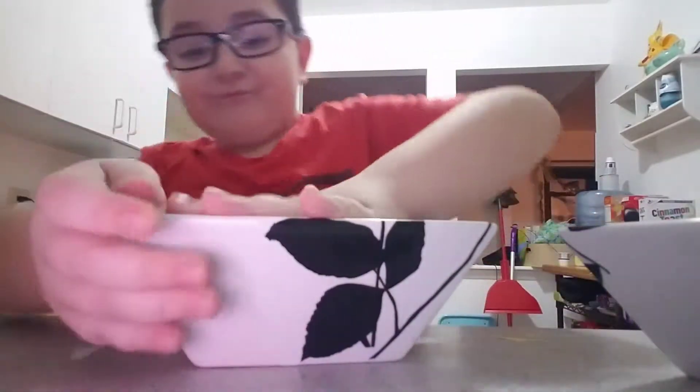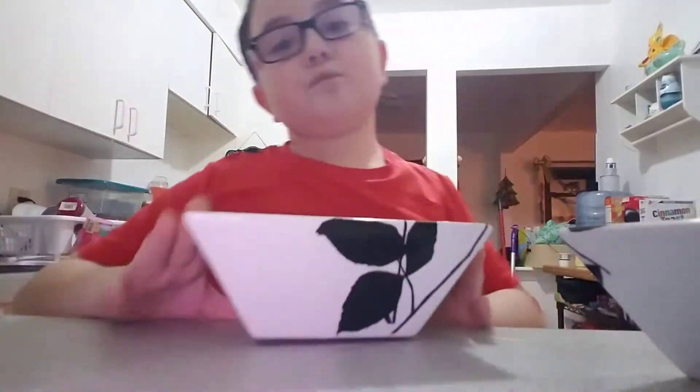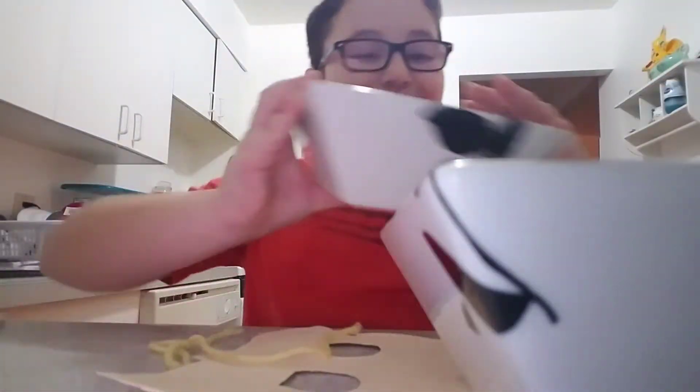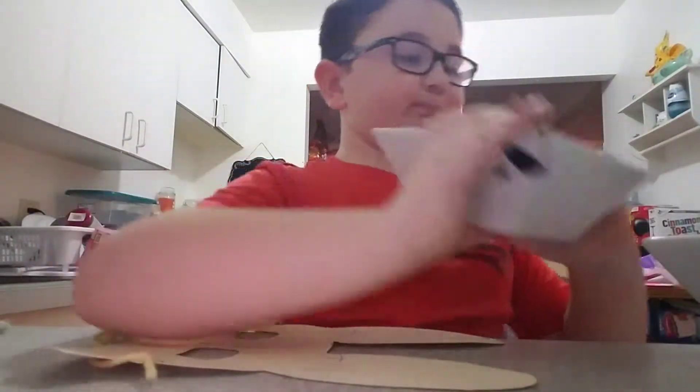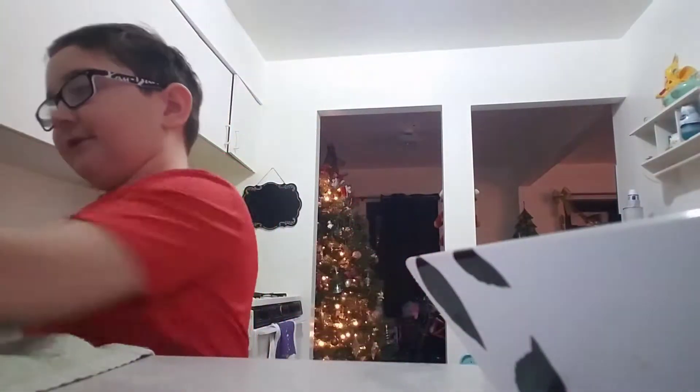Just push it down a little, punch it a little maybe. Just push it down a little — maybe just keep on going.